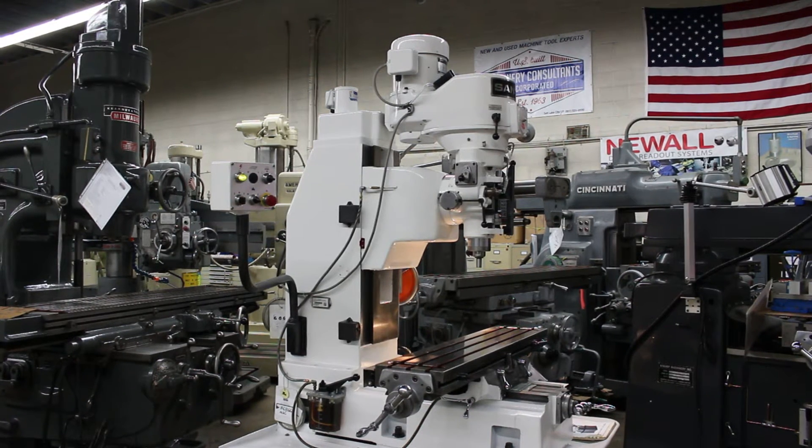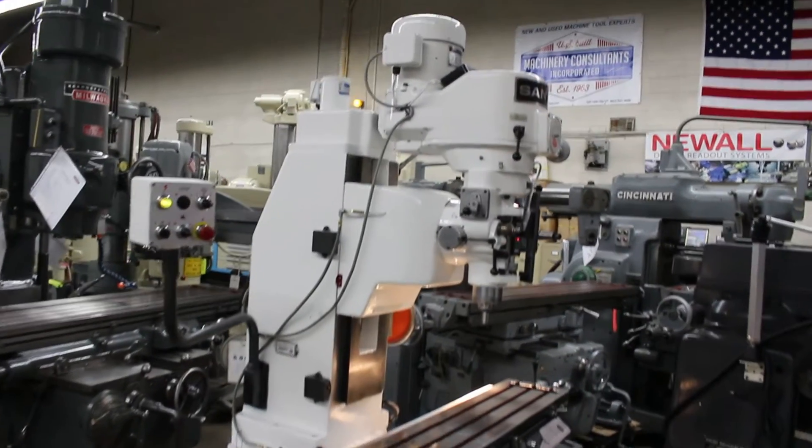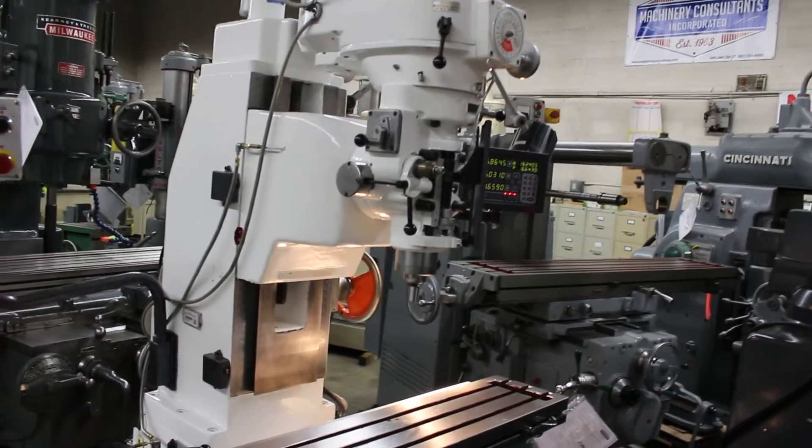This is a very low-hour, pre-owned Santec bed milling machine, model RB10, serial number 8507-1455.